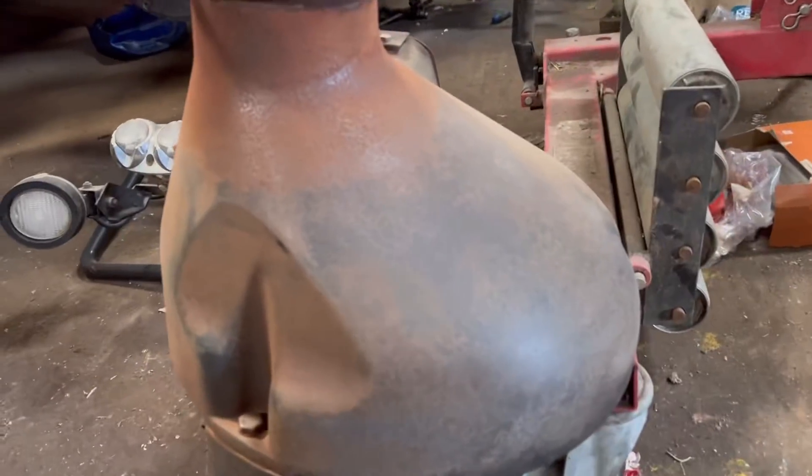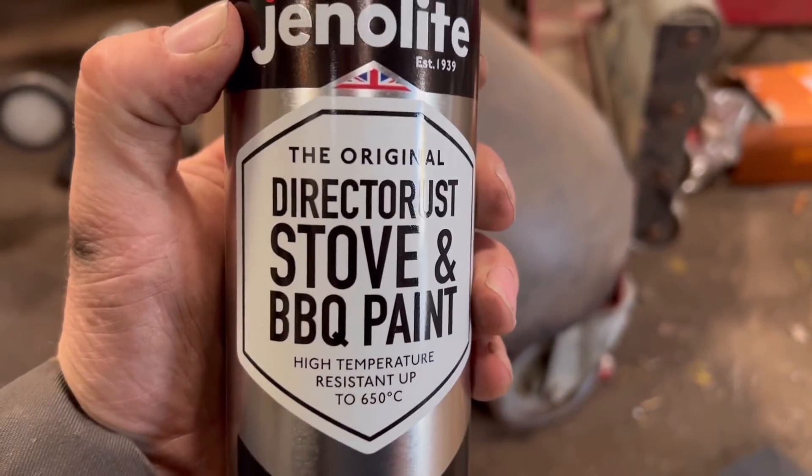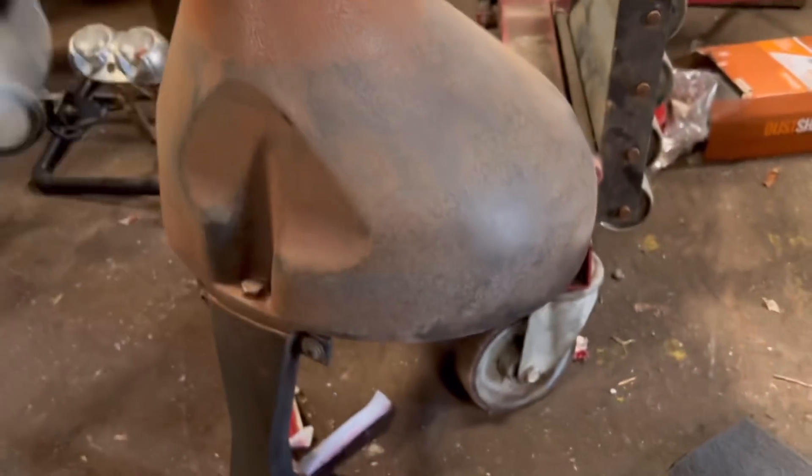This sander of Andrew's is quite good. I've sanded it down now and got it pretty smooth — where it was bad rust back to normal rust. I've got this direct-to-rust stove and barbecue paint, high temperature, so we'll try to paint it with this to see what it looks like.